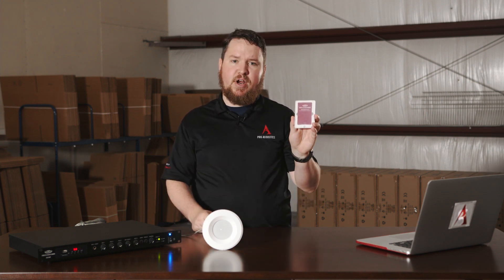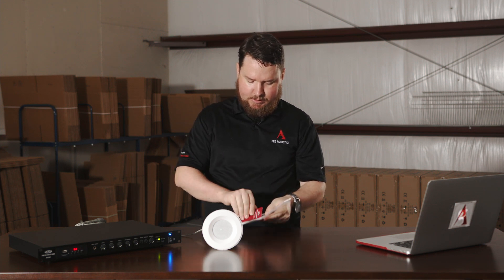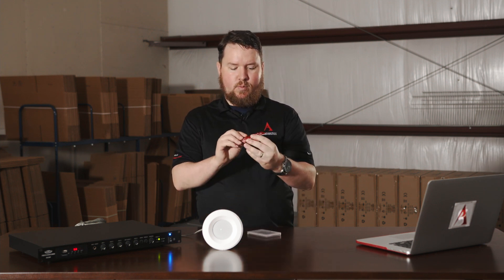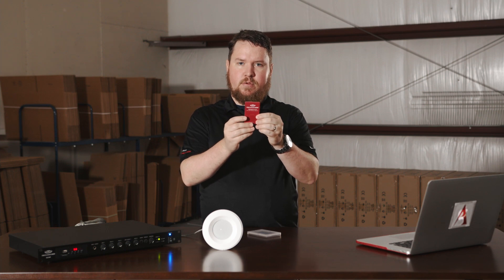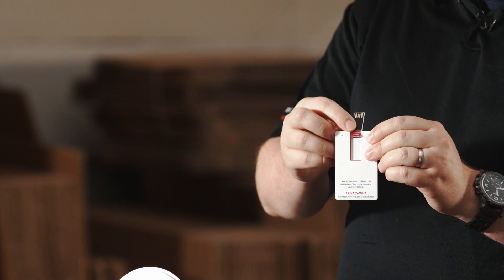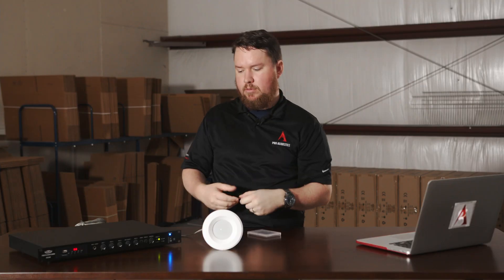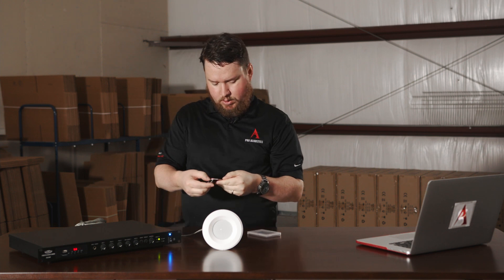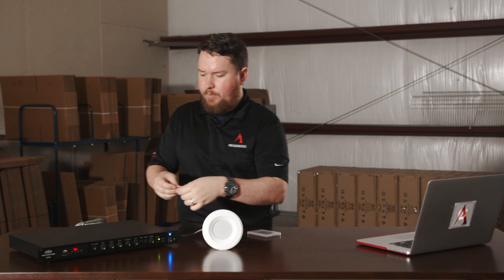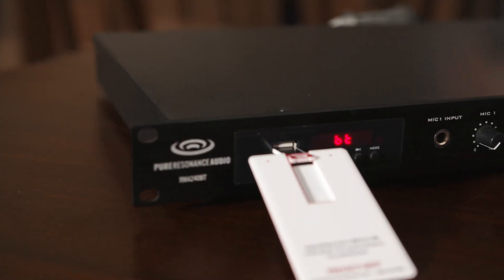I'm going to take my Pure Resonance Audio Privacy Card — go ahead and unpackage that. With the red facing away from you, you can push on this little bottom tab here, which makes the USB portion flip out. Then, with the white side facing up, we're going to plug it in to the USB dock on the Mixer Amplifier.